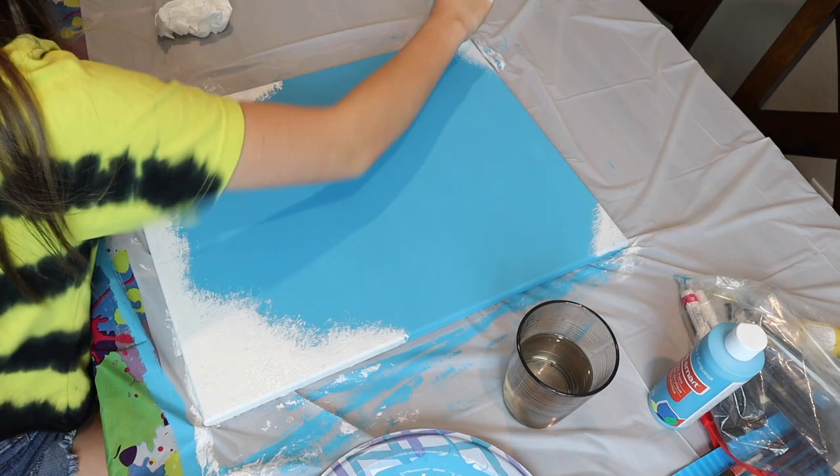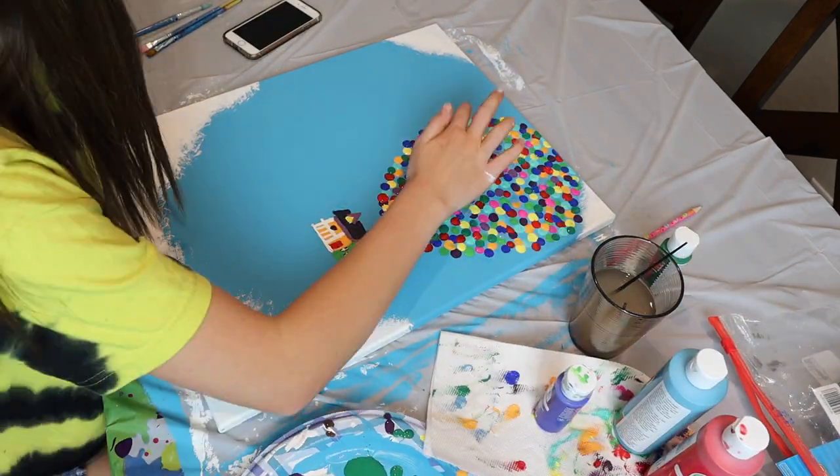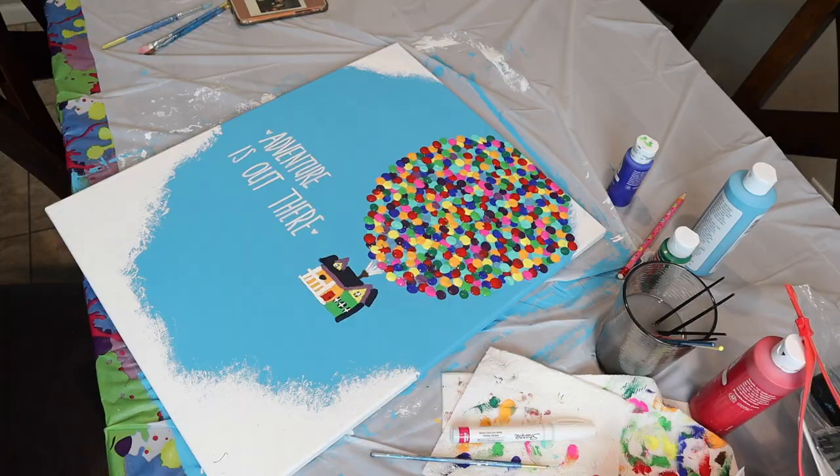Here's the time-lapse. I started off using a paper towel to do the clouds with white paint, then I drew the house with a pencil and painted it, and I used my fingertips to do the balloons. And we're back.